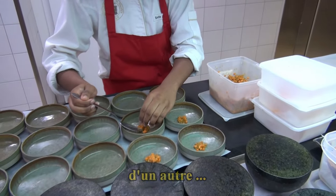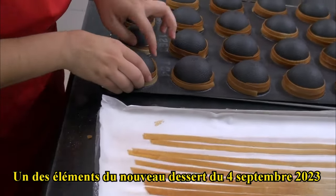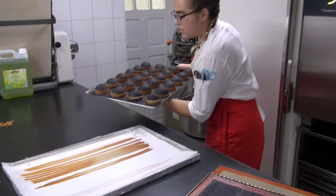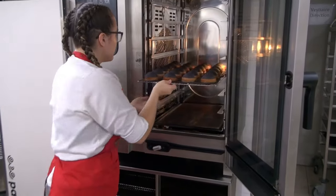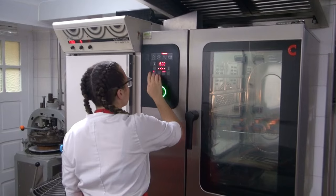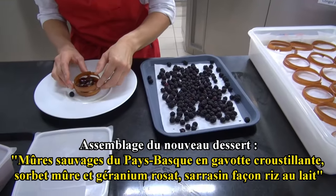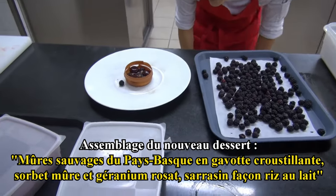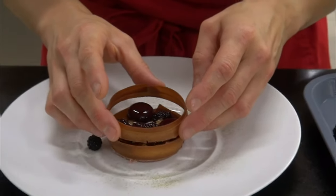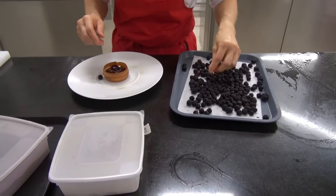Let's go! Now we're going to put some sauvages.